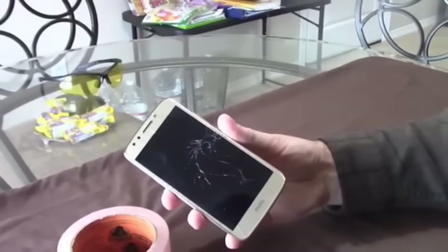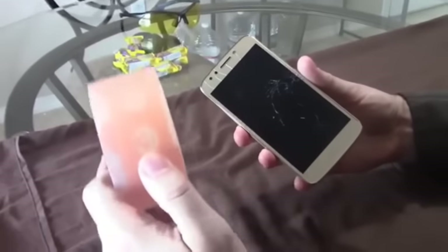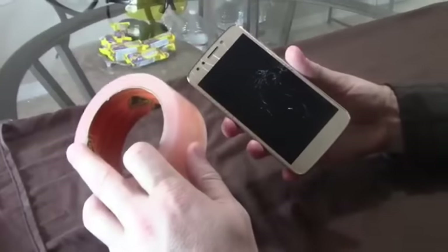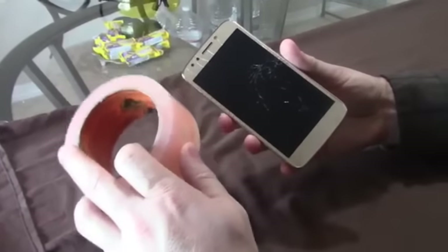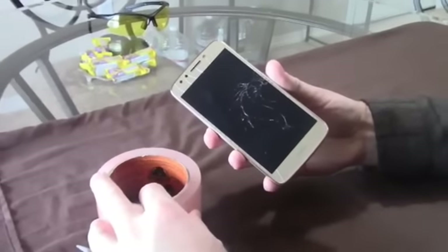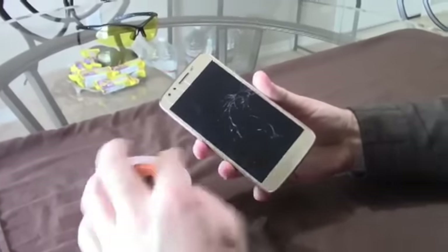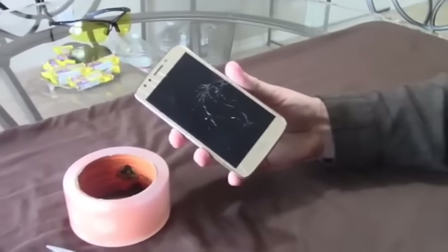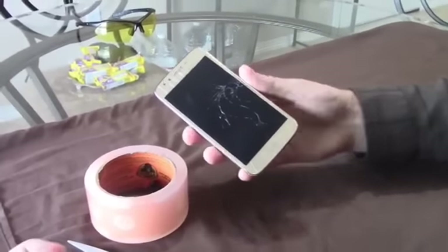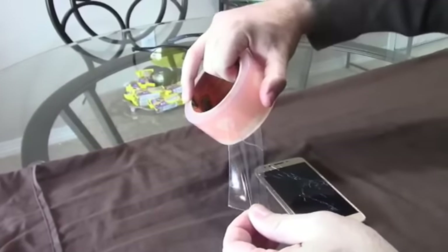I've repaired phones in the past using regular scotch tape — I do not recommend that. Gorilla Tape works a lot better because it doesn't peel and it lasts for many months. So if you don't have any money to repair your broken phone, this is how I suggest you do it. This is how I'm going to repair my broken phone for free.